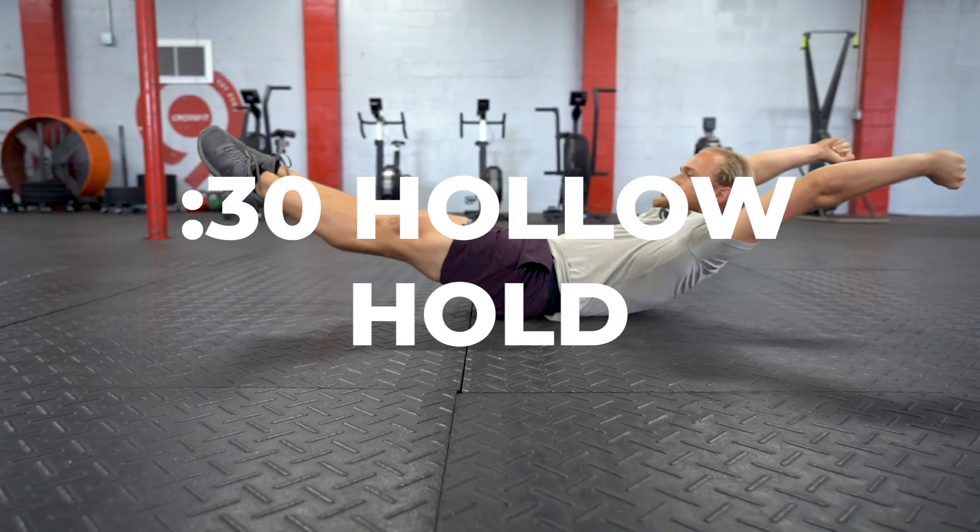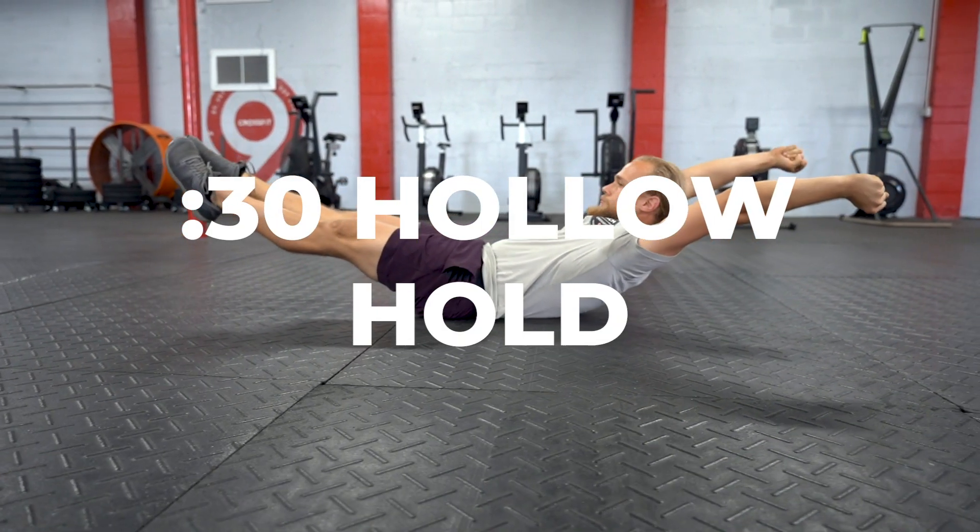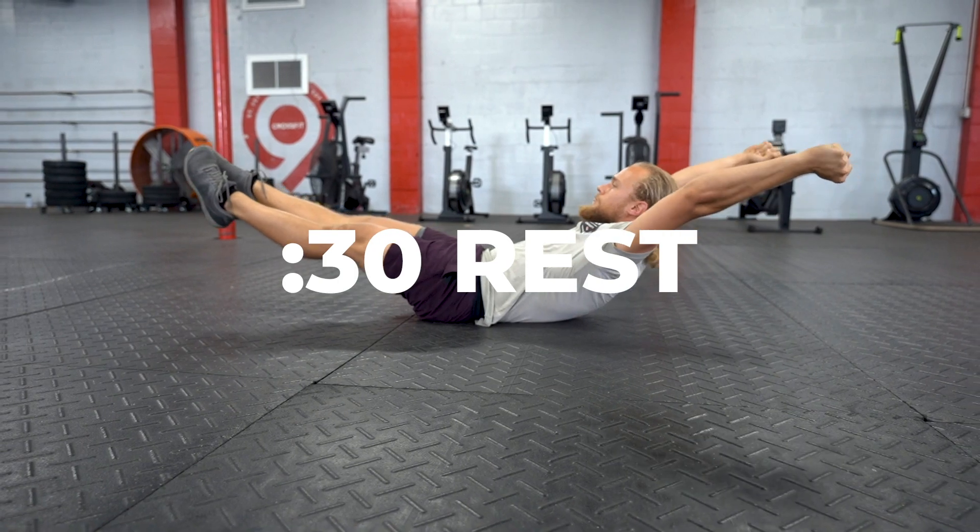After that, 30 second hollow hold, then we'll finish the round off with 30 seconds of rest. After our skill we're gonna move into our Metcon, which is going to be two rounds of a series of five minute AMRAPs.